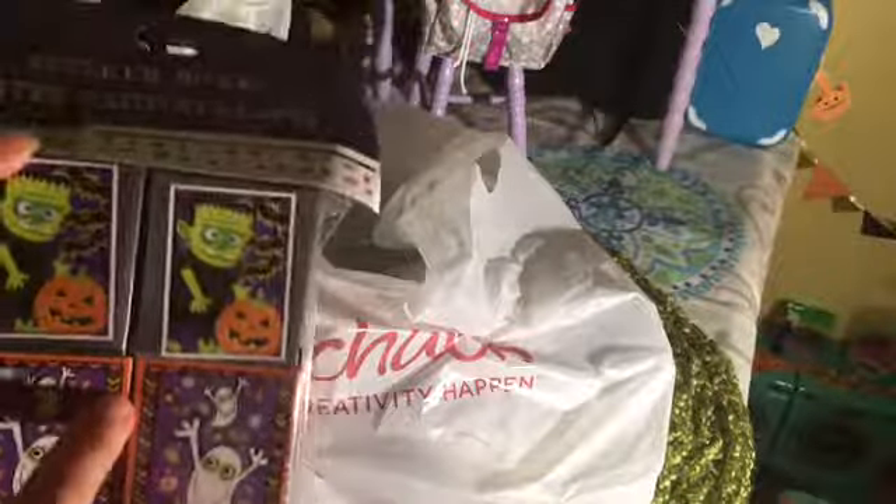Next, I have these little sticker boxes. I got these last year — the ones I have are different patterns, but I can just use these for signs, and I can just use the stickers inside.